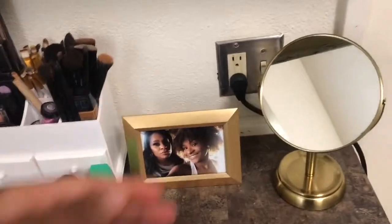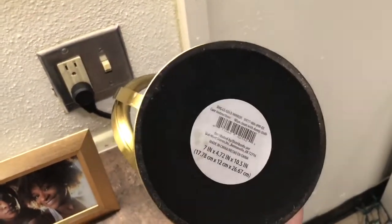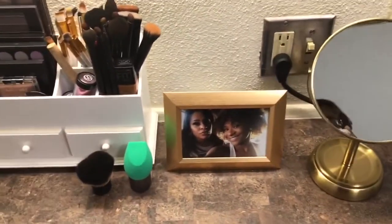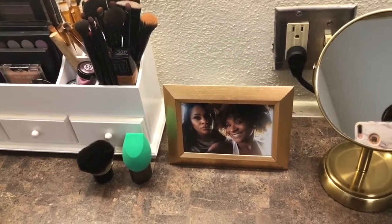All of that good stuff that y'all see in my other videos. We got this mirror from Walmart. I couldn't tell the price on it though. And then I just have this photo frame of my mom because she insisted that I look at her while I'm doing my makeup.